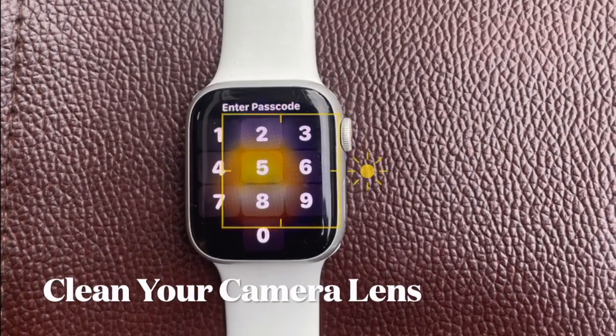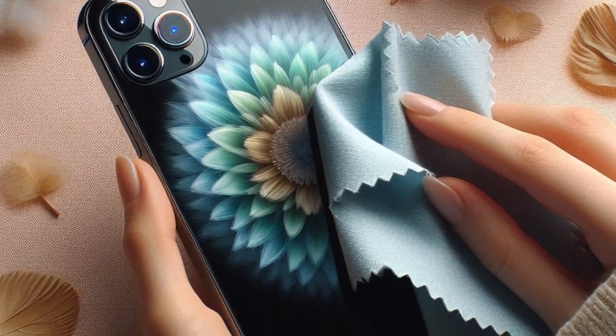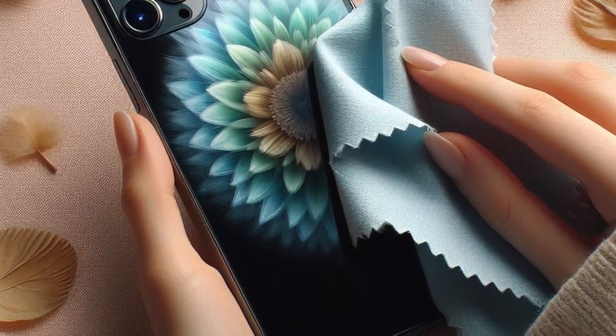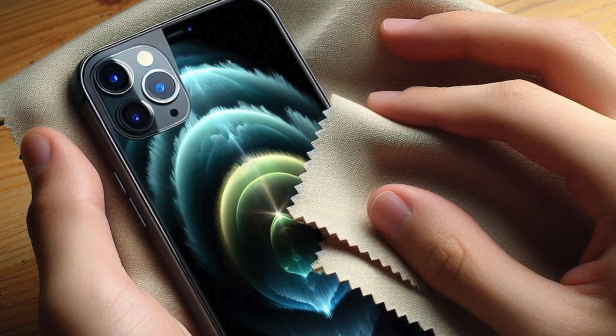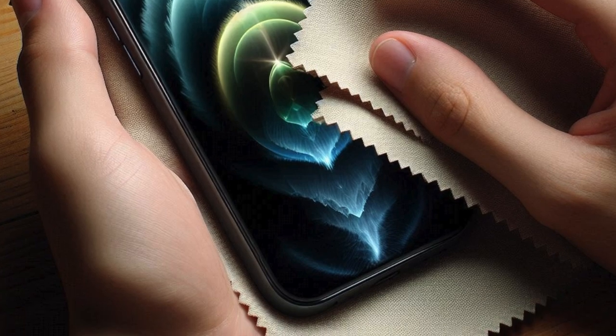Then I would suggest you to clean your camera lens. If you haven't cleaned your iPhone camera lens for a while, I suspect the pileup of dust or smudges might be blocking the path and preventing the camera from focusing. To clean the camera lens, I would recommend you to use a microfiber cloth to smoothly clean the lens.